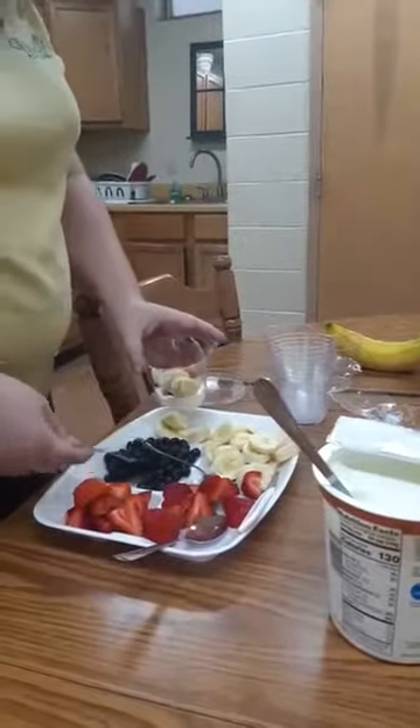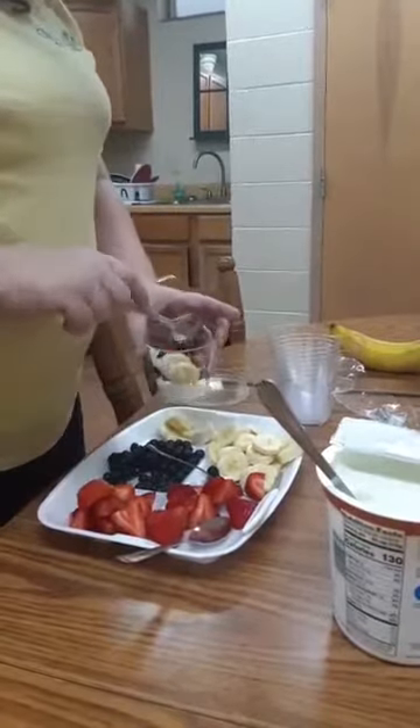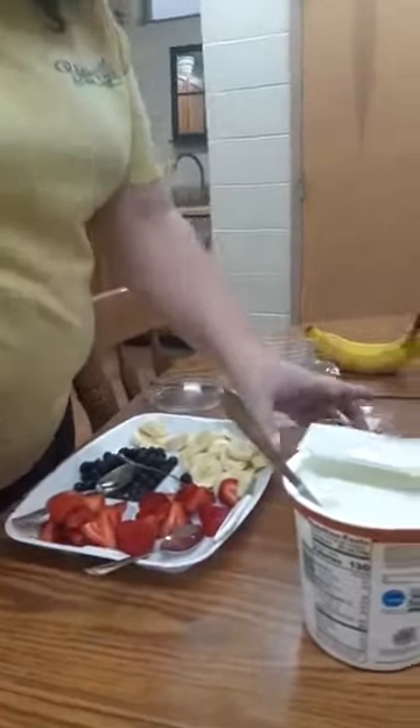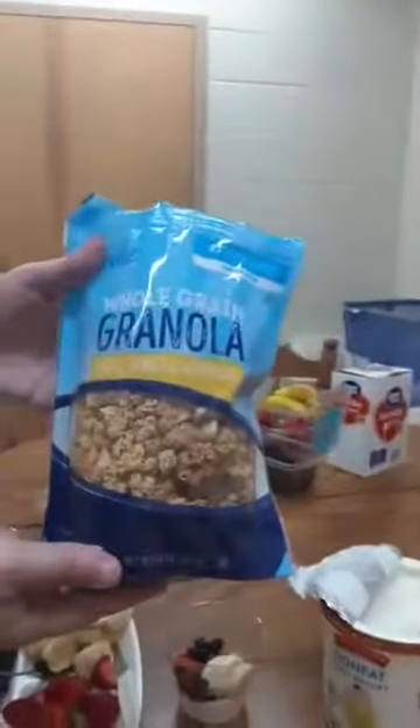So we are going to add some blueberries, and then we are going to top it off with some whole grain granola oats. The serving on that is two-thirds cup.